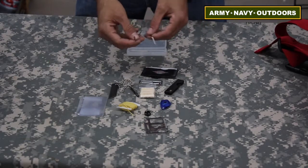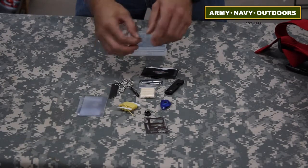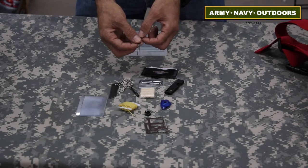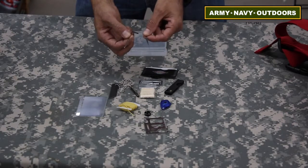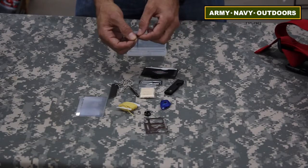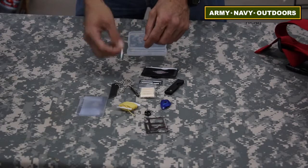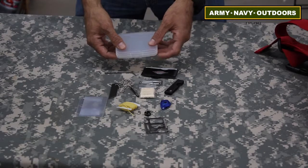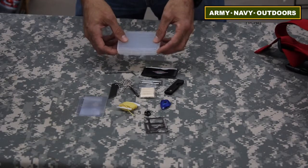One of my favorite items is this right here — this is a titanium Bogota lockpick set. There are videos on this specifically. This little set, with some skill and practice, you can open up most locks without a problem. You have a rake and you have the pick. It's twisted and made of titanium. This is the best lockpick set on the market — there's a lot of stories behind this, so check it out independently. And again, it all comes in a very handy case that you can just stick in your pocket. This is Peter with Army Navy Outdoors talking about the Everyday Carry Urban Sear Kit.